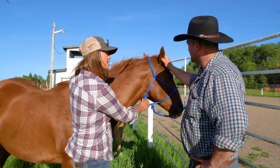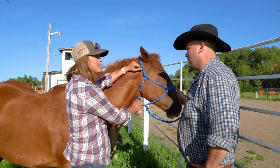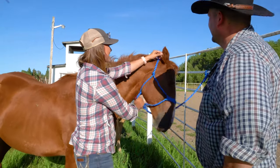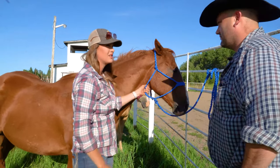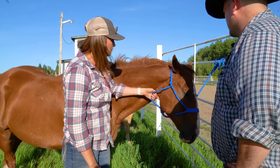With the ears, this time of year it's good to put fly ointment on the inside of their ears if they'll let you. Lots of horses don't like their ears being touched, but his are full of scabs right now because the bugs get after them pretty bad.